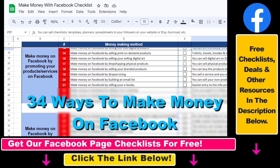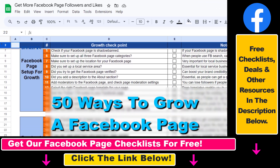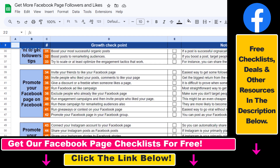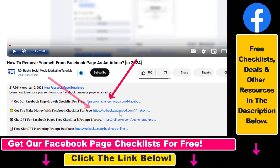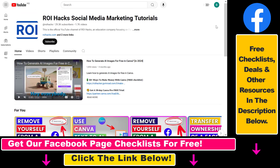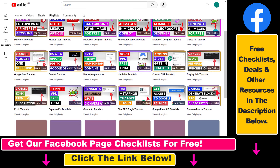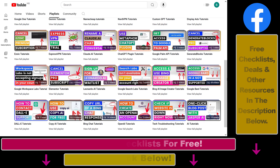I hope you found this tutorial useful. If you want to get access to our Make Money with Facebook checklist for free, or the Facebook Page Growth checklist and other Facebook marketing resources and deals, check the links in the description below. Also, if you want to learn more about how to use and grow your Facebook pages and groups, check out our YouTube channel and playlists — we have over a thousand free tutorials on Facebook and other marketing platforms.